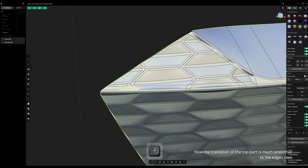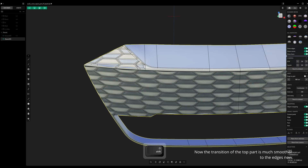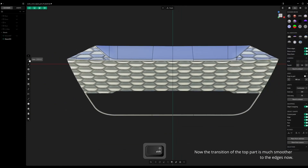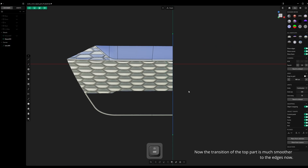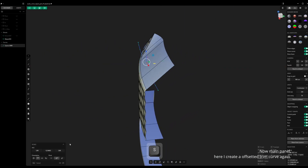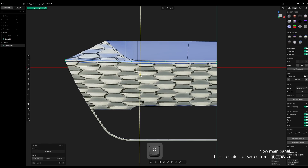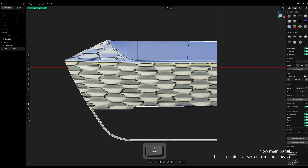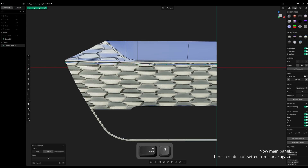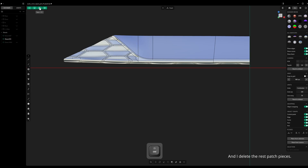Now the transition of the top part is much smoother to the edges. Now on the main panel here I create an offsetted trim curve again, and I delete the rest patch pieces.